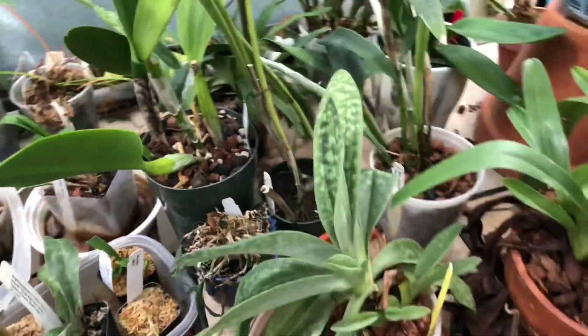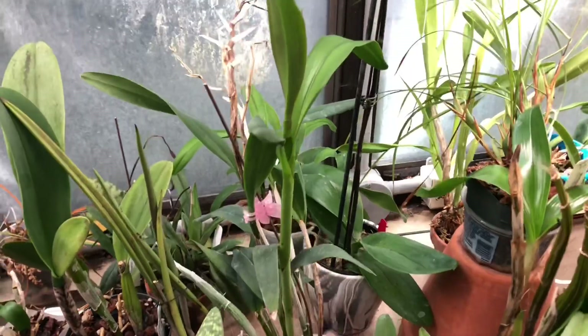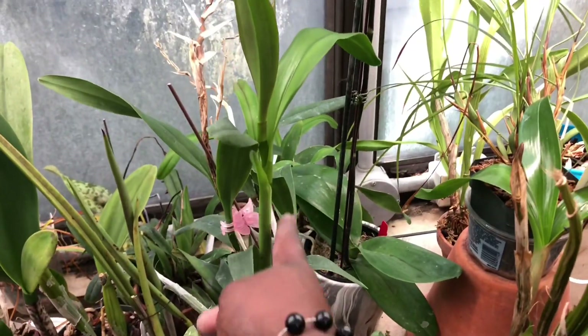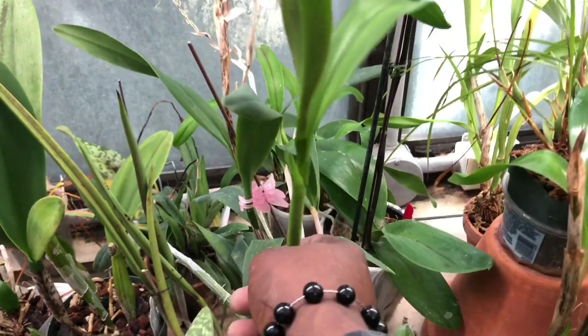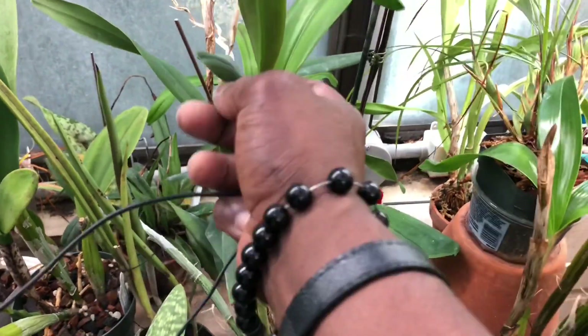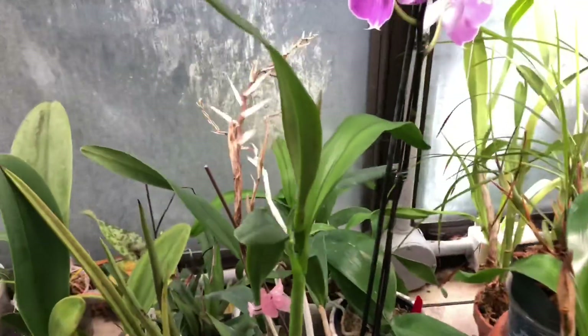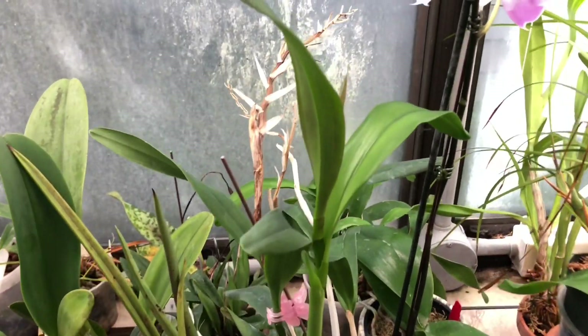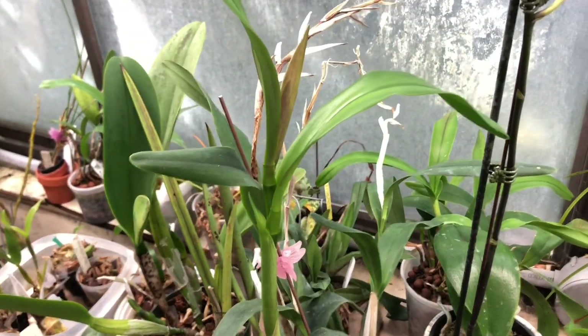It would be a cross between an Epidendrum — this hints at the shape of a reed stem Epidendrum — well, it can be any kind of Epidendrum I suppose. So it is Epidendrum crossed with Laelia or some sort of a Cattleya — that is Epilalea cattleya.